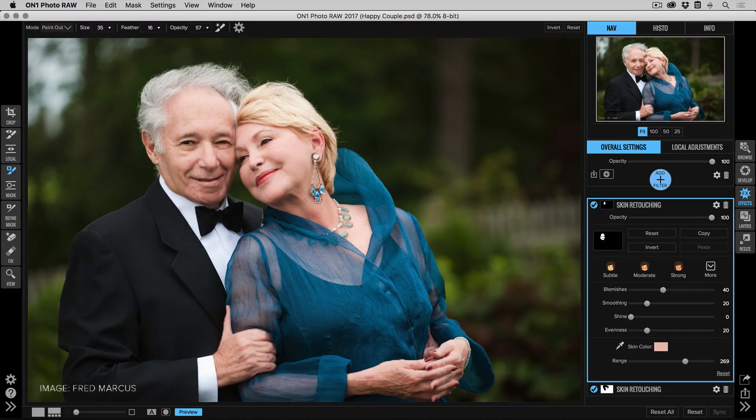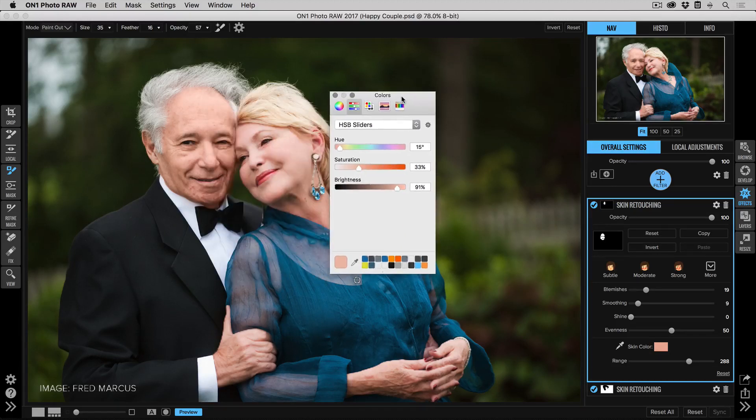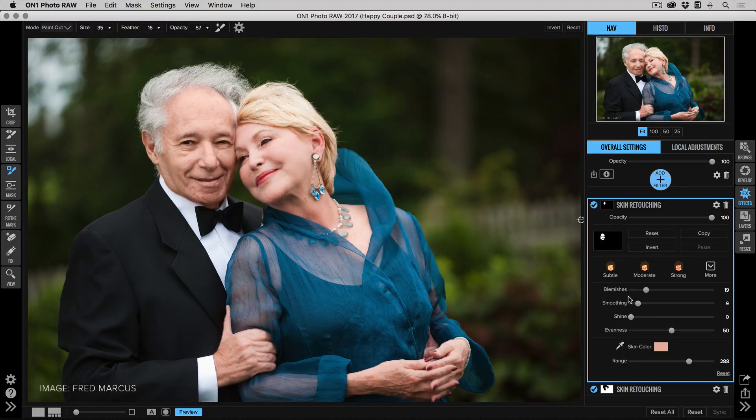Now in the Skin Retouching pane, we're going to use about half the settings we used on her — only about 20 blemishes and about 10 smoothing. We're more concerned with evening out his skin color, so I'll bring the Even slider up more to help reduce the red spots on his chin. We might also increase the color saturation on his skin just to make him look a little more vibrant — bring the saturation slider up a bit, but keep it natural since he's standing right next to her.